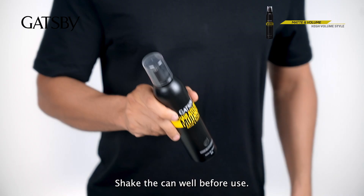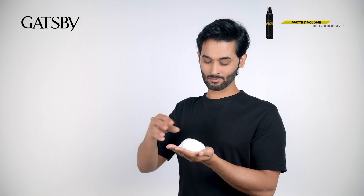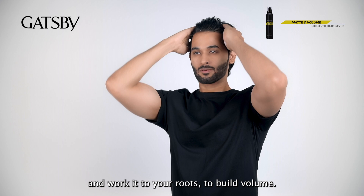Shake the can well before use. Foam a decent amount into your palm with the nozzle pointing downward. Scoop in small amounts and spread the product evenly into hair, working it to your roots.